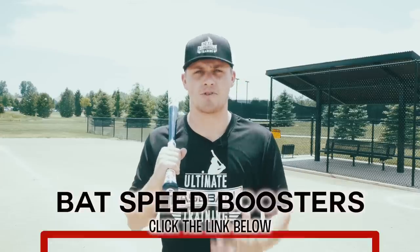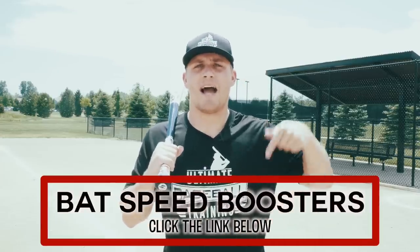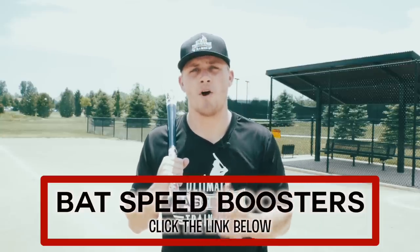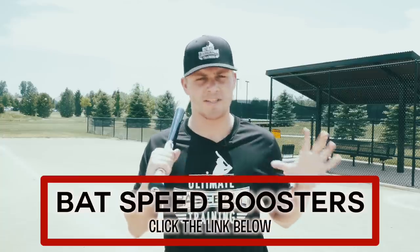I really hope you enjoyed today's video. Now that we've got this issue corrected and you know how to properly stay back, let's build on that and boost your bat speed. I created a brand-new free bat speed boosters workout. It's 100% free — just click on the link I'll leave pinned in the first comment below. All I need is your email address so I know where to send it.